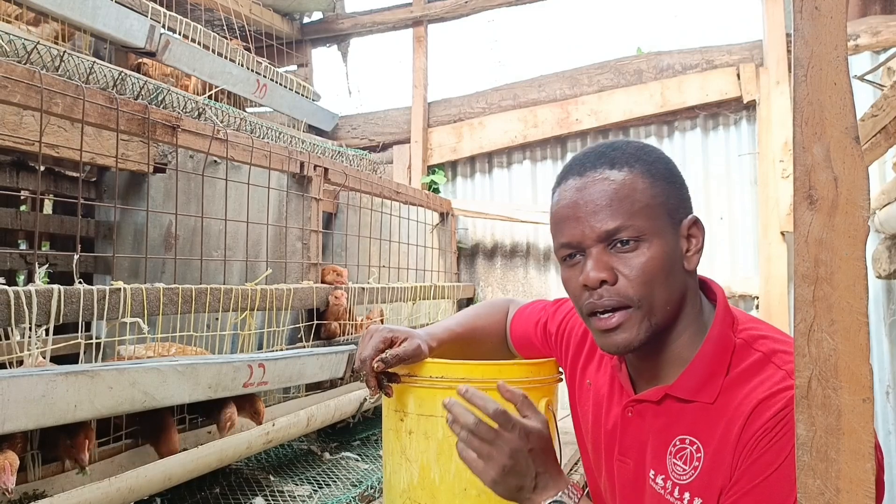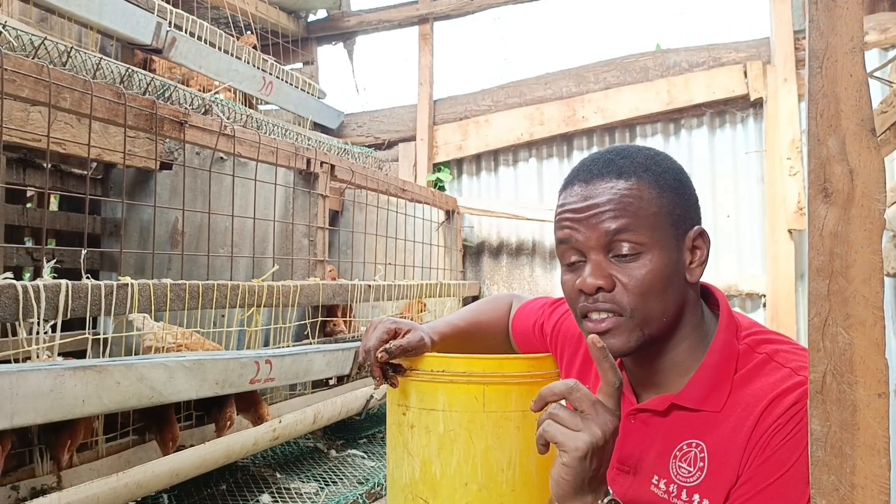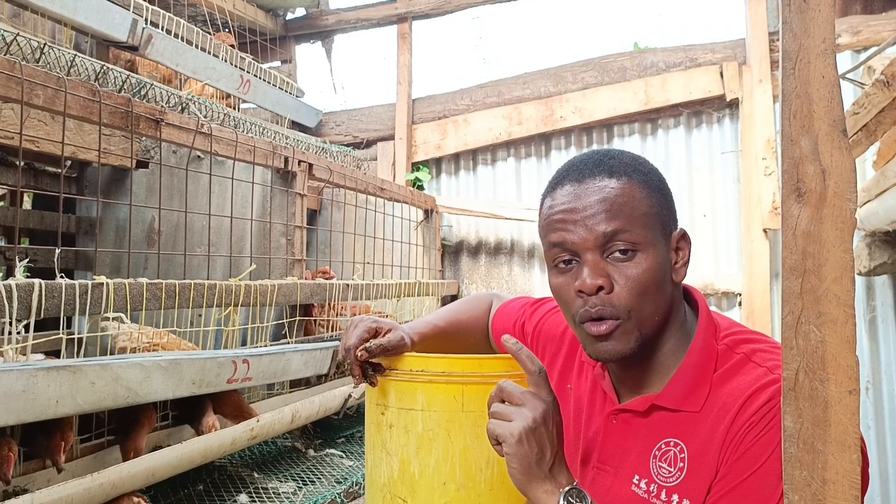I'm hoping that in around four and a half weeks they'll start laying eggs, because the weight is okay.